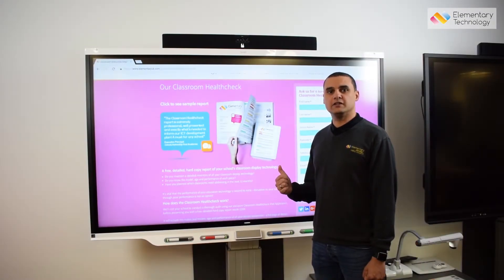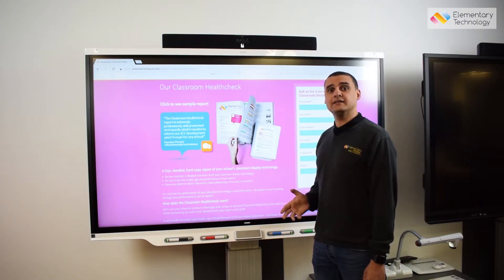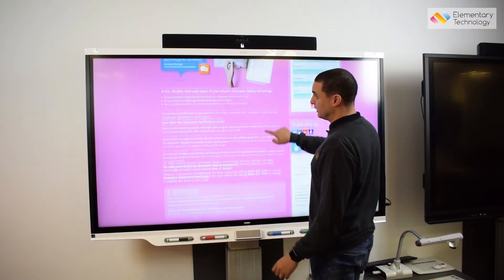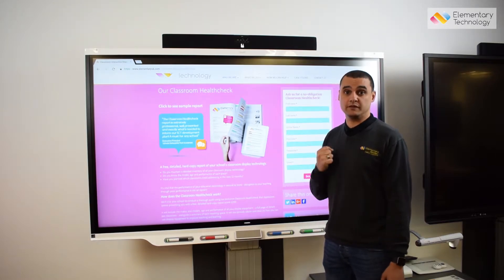By far and away the biggest change with the Smart 7000 series is the introduction of in-glass technology. It's the latest technology as far as touch and response is concerned, and like all touch screens I can use it like a tablet by pinching and zooming, but the in-glass technology really makes it much more responsive and a lot smoother to use.